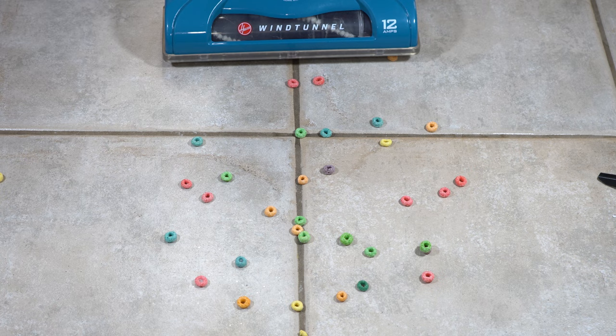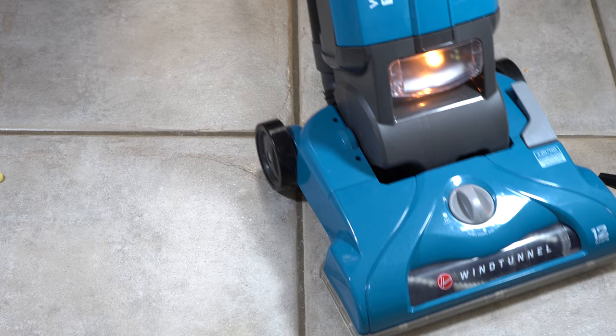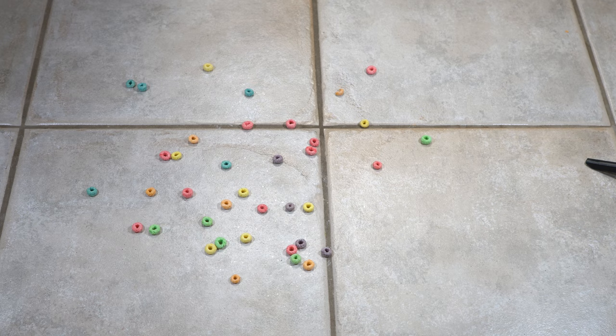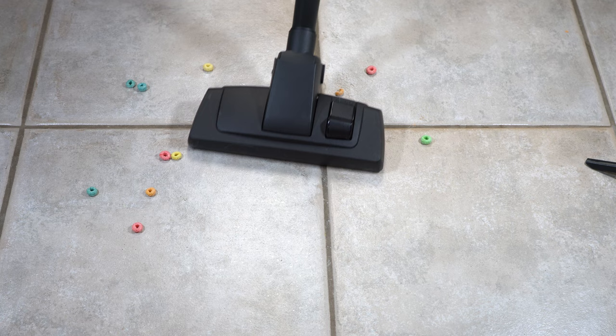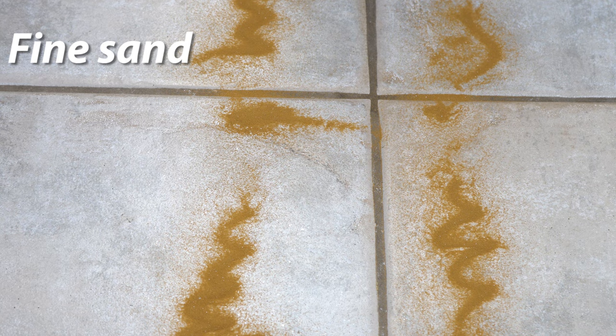Let's see how the Hoover does. We have it on its hard floor setting. Well, that did what it's supposed to do. Let's see how the basic Henry does. Next, let's do the fine sand — let's see how the Shark does.